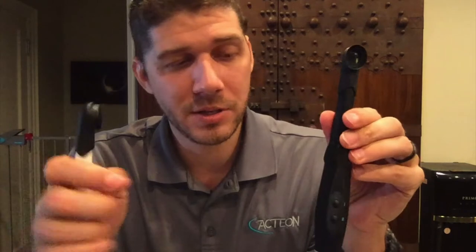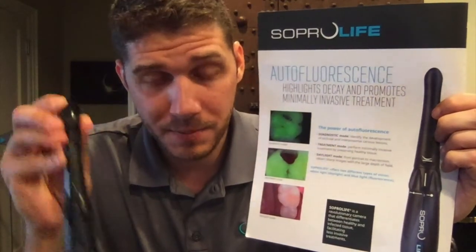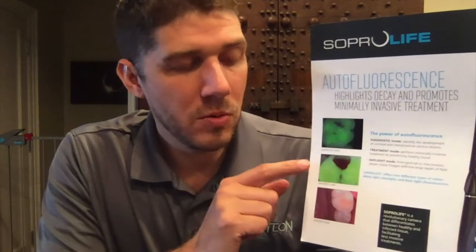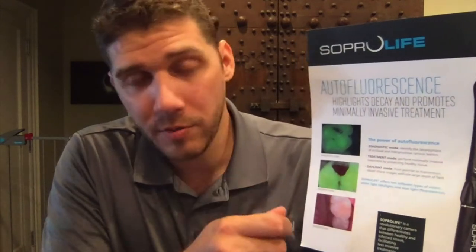The SOPRO Life camera features a diagnostic mode for caries as well as a treatment mode for caries. This camera is ideal in a doctor's hands — used to diagnose caries, and then once the patient has accepted treatment and you are removing the decay, it's used in treatment mode. The concept is that by utilizing the camera, rather than removing excess healthy tooth structure, you preserve the tooth and only remove the decay.